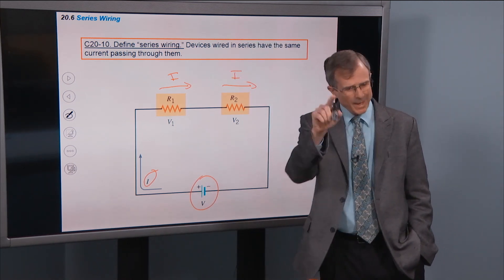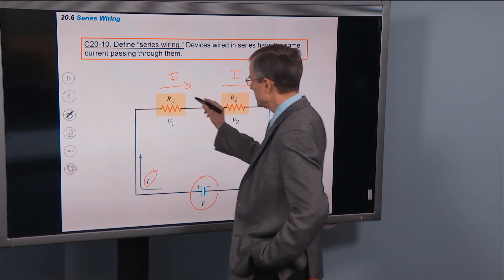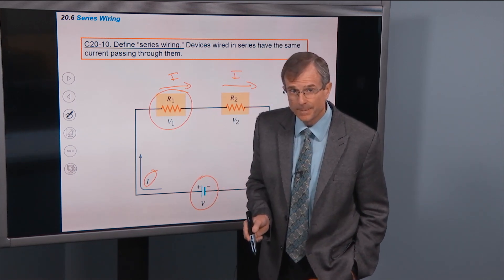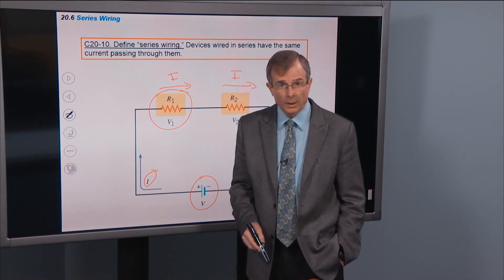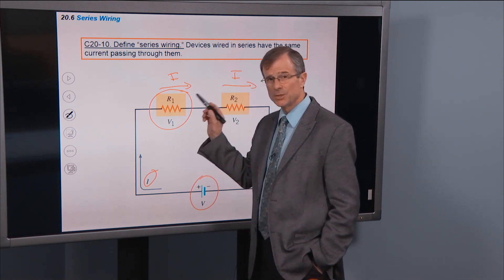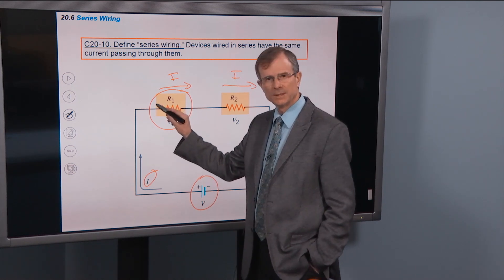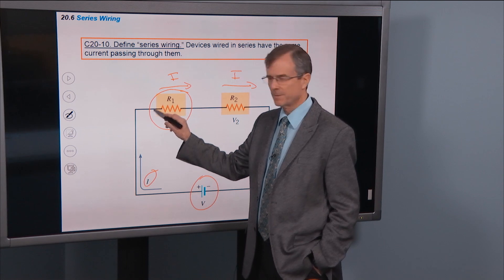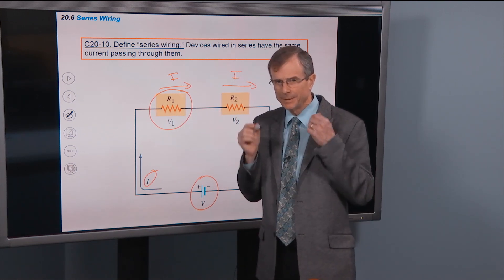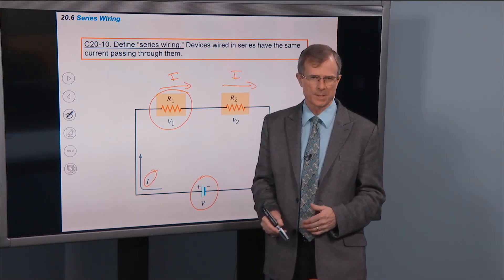You might say, "Hang on Dr. Edwards, I think I've got you there, because this resistor is going to get rid of some of the current, right?" Wrong. Resistors do not destroy current. The same amount of current that comes in one side of a resistor goes out the other side. I'd like you to get that in your brain because this is a source of a lot of misconceptions.